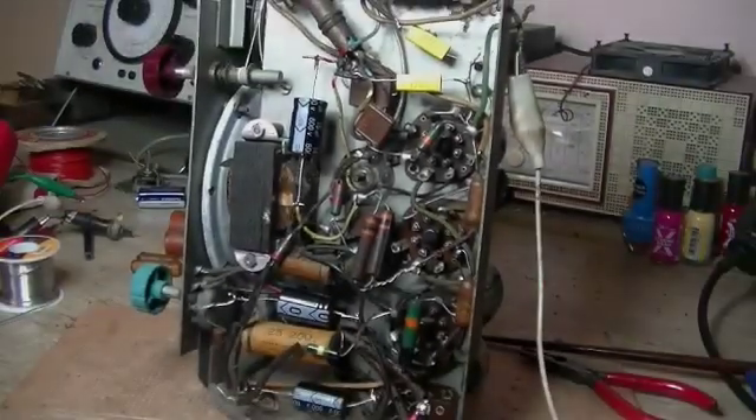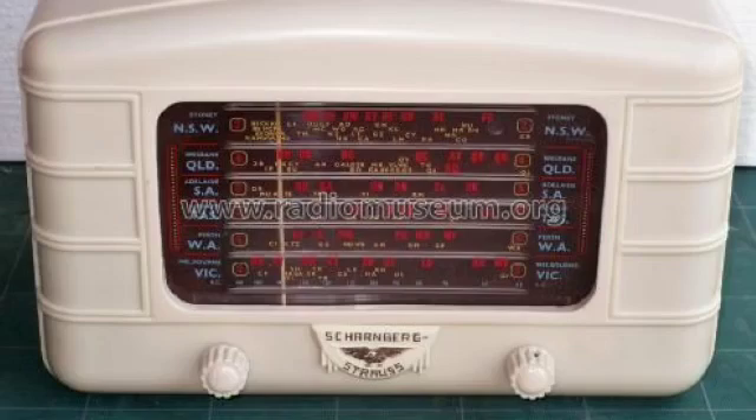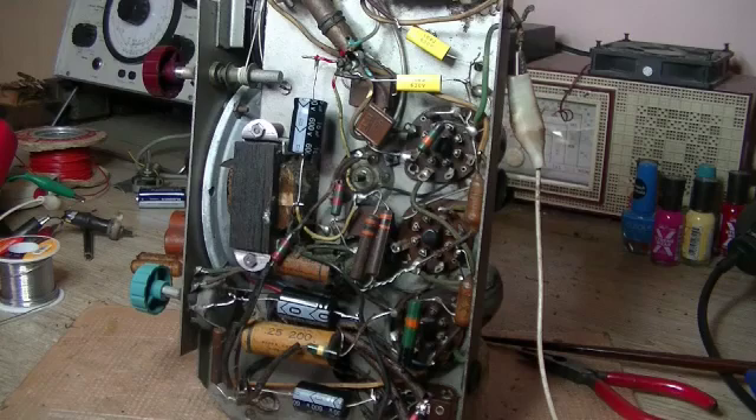Hey everybody, welcome back on the bench. It's a Schöenberg-Strauss Model 41, just like the one I did a little while back where I changed the transformer.